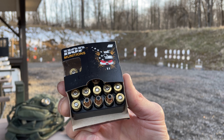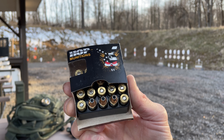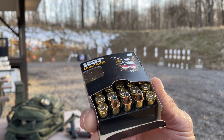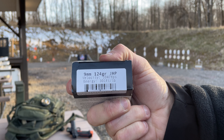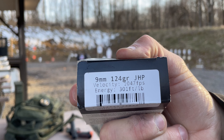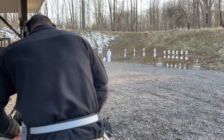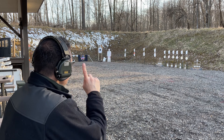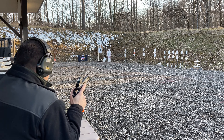I will be testing HOP munitions — that's House of Pain munitions out of Central Ohio. They're jacketed hollow points, 124 grain. 10 shots at 25 yards, looking for accuracy.